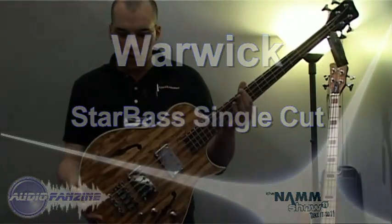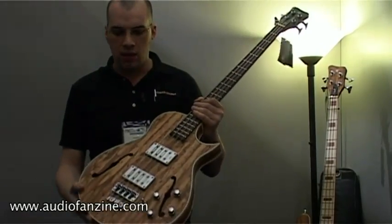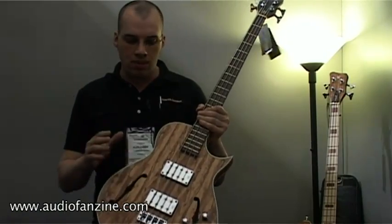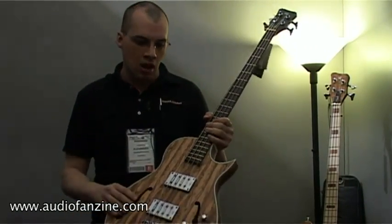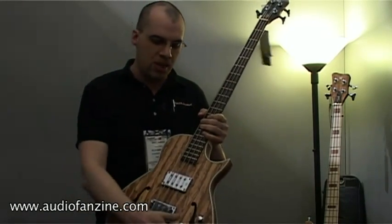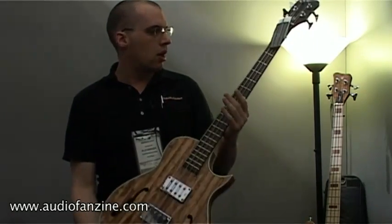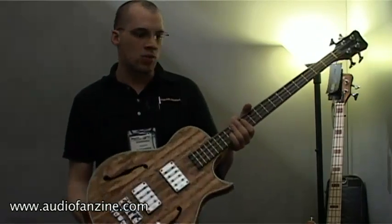New from Warwick, made in Germany. We got here the Starbust single cut model — the Tigerwood version. It's available in the Maple version. Hollow body construction, new MHC humbucker with passive electronics, Maple set neck, available as four and five string, as well as fretless.